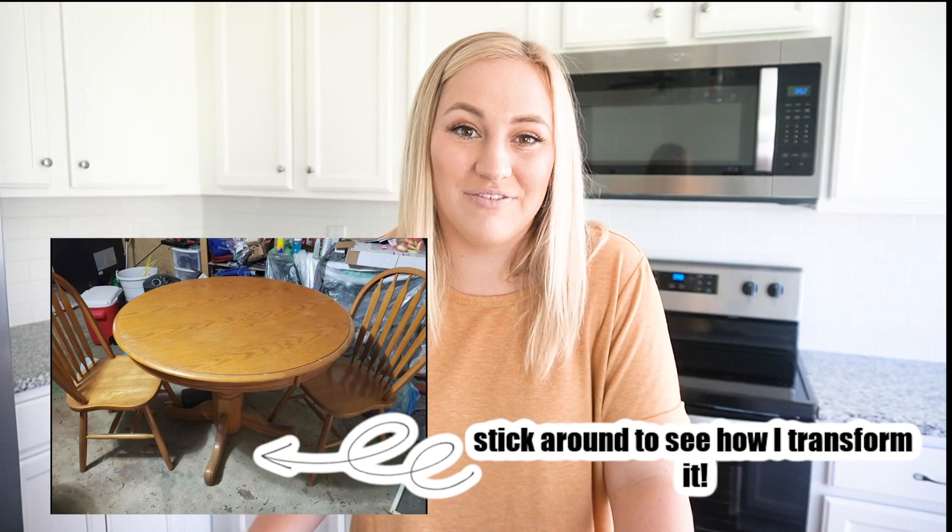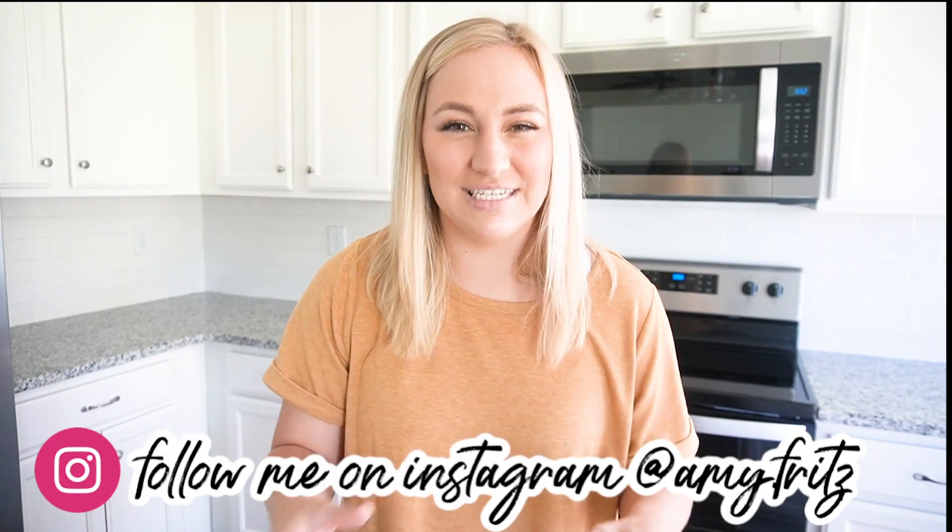I happened to find a round table on Facebook Marketplace for 50 bucks. It came with four chairs too — it was like a total score. It was solid wood. I shared a lot of the details over on Instagram in a highlight, so make sure you go follow me there. I'll try to walk you through it a little bit today as well. I completely redid the table and I'm obsessed — it's so pretty. It has a very French country cottagey kind of vibe. So that's the area we're going to focus on today: the table area, the hutch, and the kitchen. Give this video a big thumbs up and let's get started.